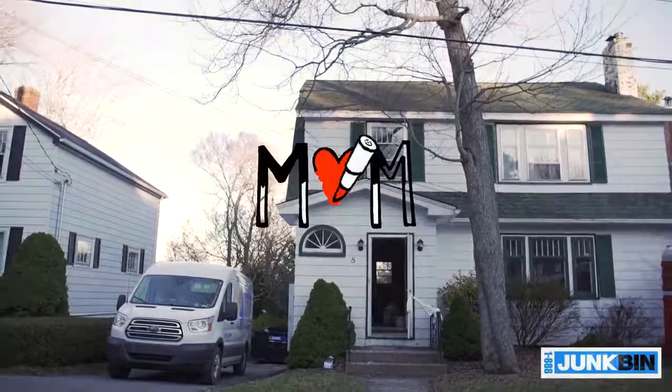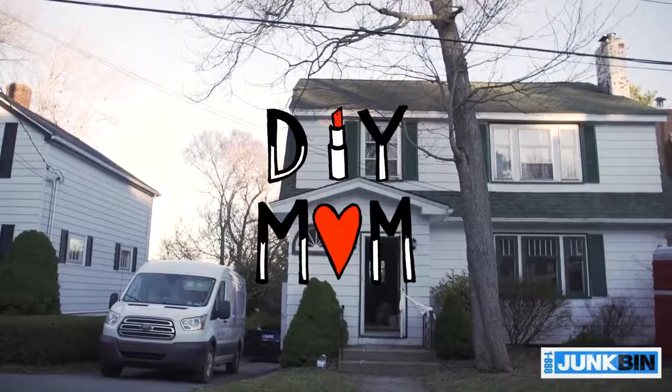Hey Halagonia, you're watching DIY Mom. Episode 3, The Demolition Continues.